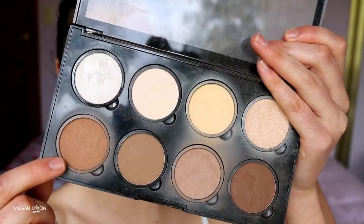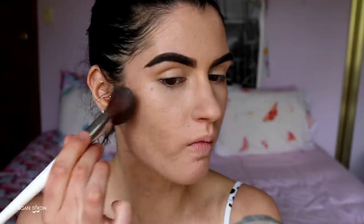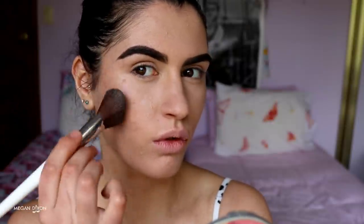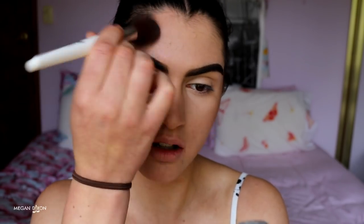Now for face contouring. I'm using my NYX Contour and Highlight Kit with the shade Tan for bronzing. I make a fish face to follow the natural contour of my face, bringing the bronzer up the side toward the temples using light tapping motions. Basically we're just bronzing wherever the sun would naturally hit to get a bit of a glow.